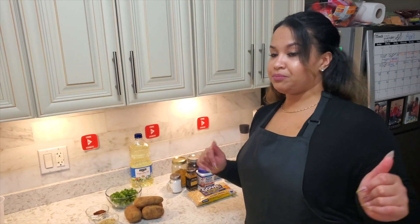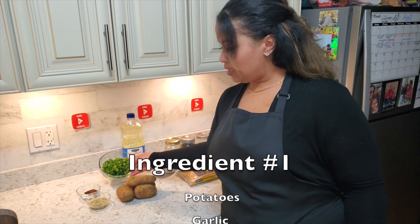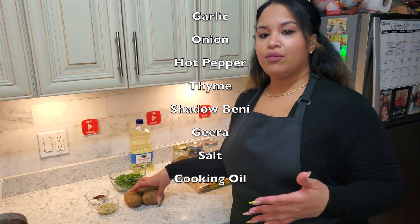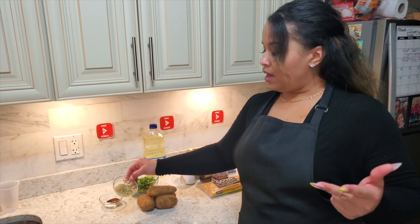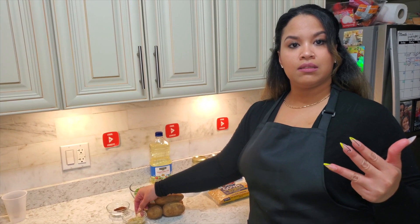I'm going to tell you all the ingredients you are going to need today. For the potato balls you're going to need scallions and potatoes — three or four good-sized big potatoes. We also have a seasoning mix which has garlic, onion, a hot pepper, some fresh and dried thyme.